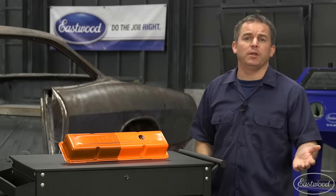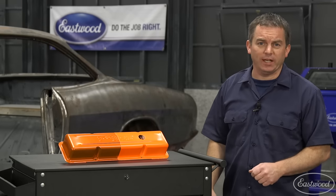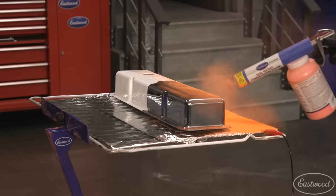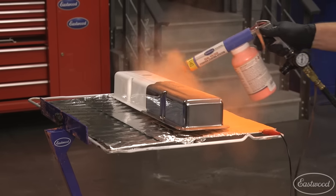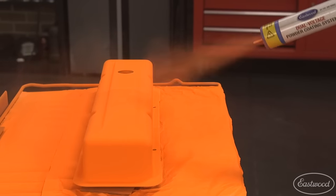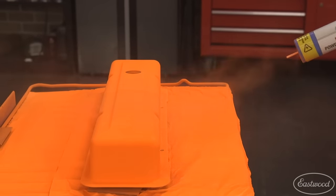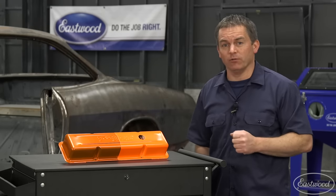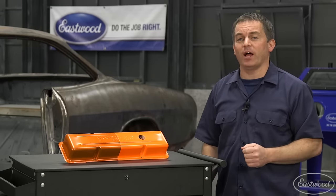Powder coating is really popular not only because it looks great but also because it's so easy and durable. Did you know it's also really easy to customize colors simply by changing the base coat? This small block Chevy valve cover is a perfect example. The top coat is Eastwood Atomic Orange Powder — on one side it's over white, but on the other side it's over the original chrome. Now let's show you how we did it.